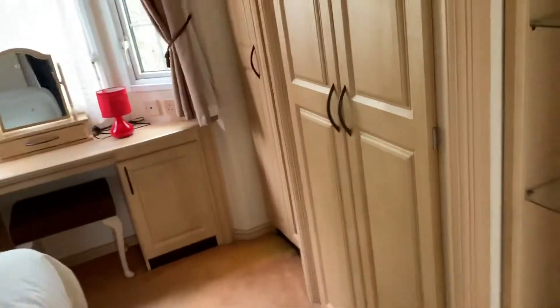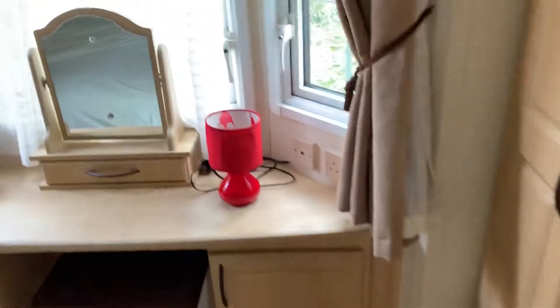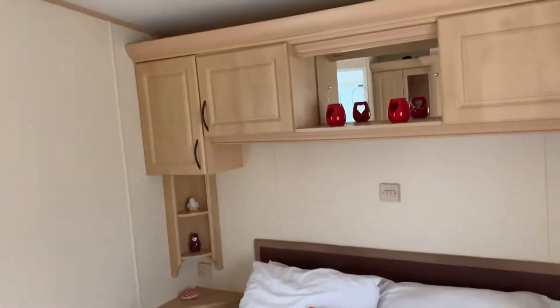Then we move up into the rear end of this luxurious holiday home and you are met by the master bedroom. You've got a nightstand at the back here with sockets and an aerial point there as well to put a television. You've got your pull-up bed just here. Nice big bed, loads of storage space above the bed, and you've got the walk-in wardrobe feature just here as well.